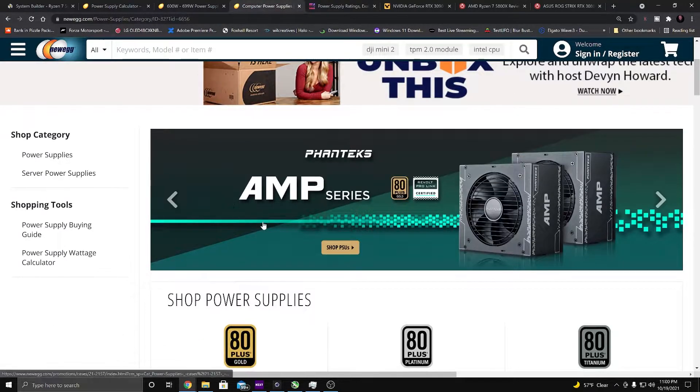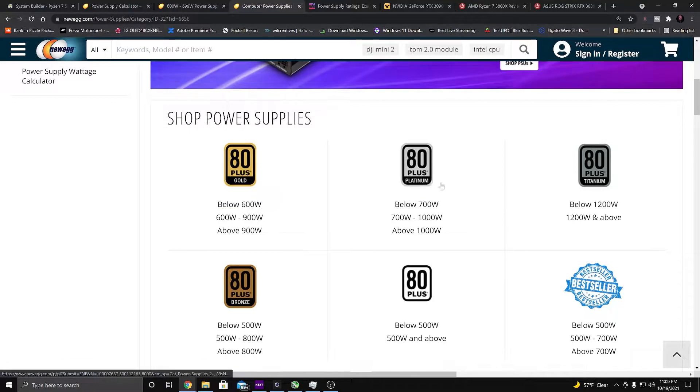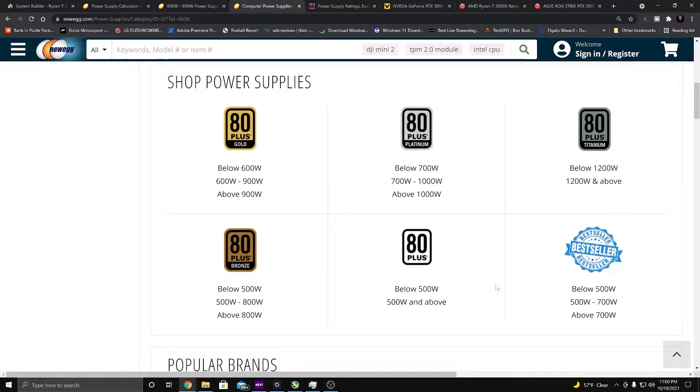On Newegg's website it shows the different efficiency ratings for power supplies. You have 80 Plus white, 80 Plus Bronze, 80 Plus Gold, 80 Plus Platinum, and 80 Plus Titanium. For Gold the ranges are below 600W, 600–900W, and above 900W. For Platinum it's below 700W, 700–1000W, and above 1000W. Titanium covers below 1200W and 1200W and above.